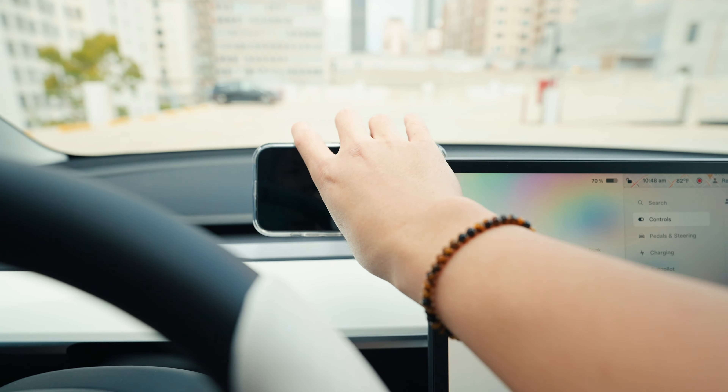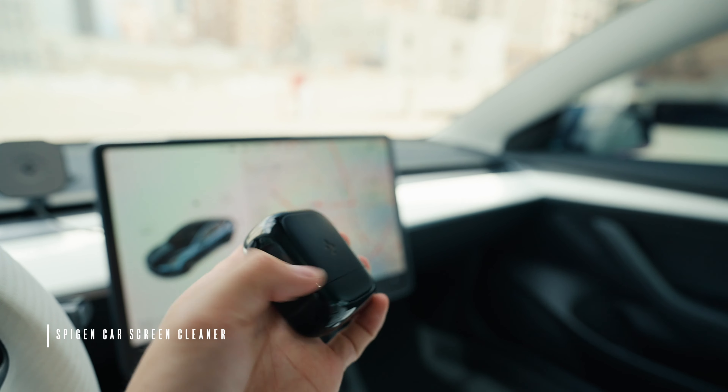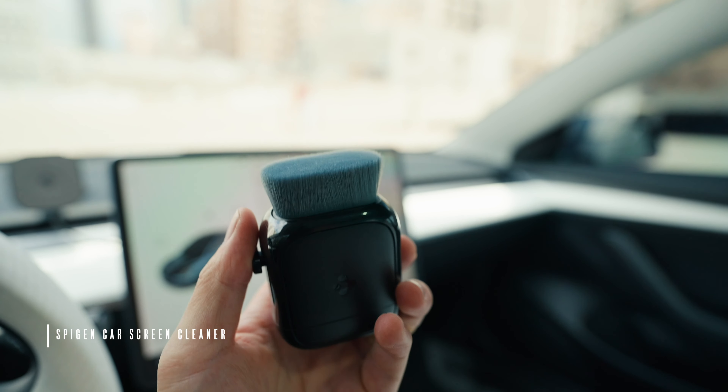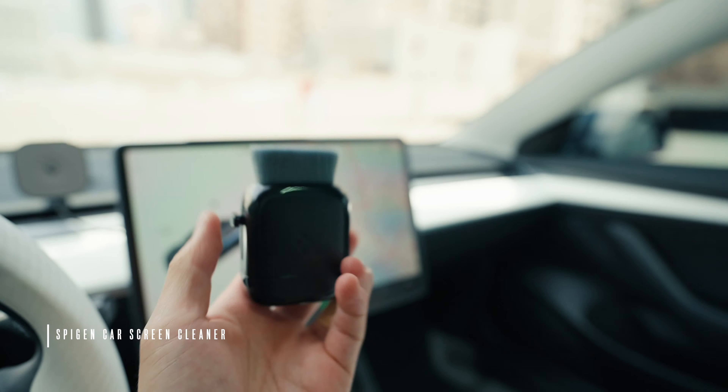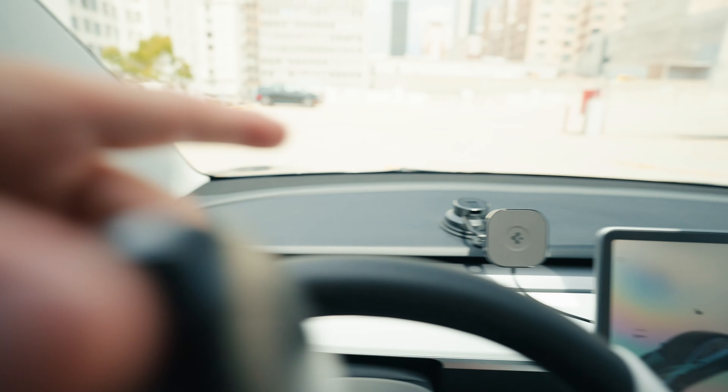Next thing they sent me is this cleaner, which is nice — it has a really soft brush to get dust off your screen, your dashboard, your console. Just a really nice detailer brush.